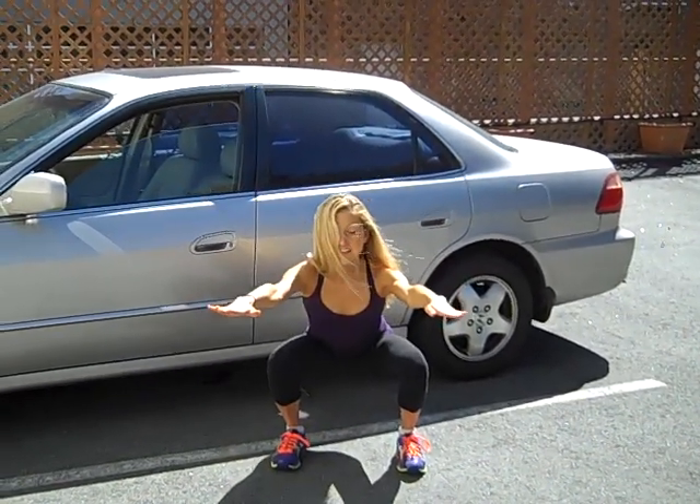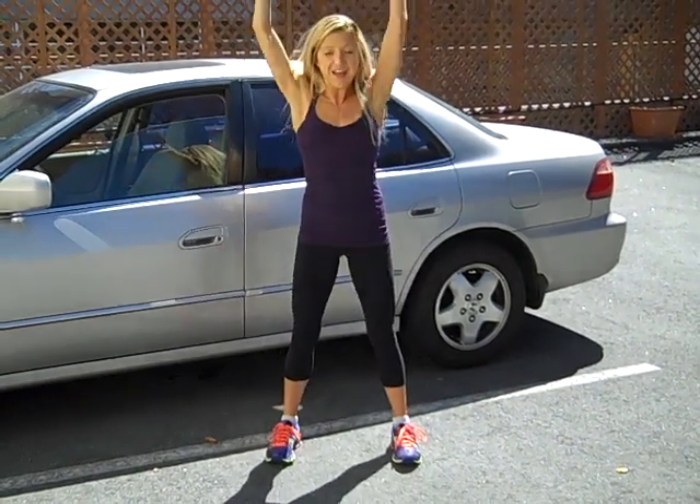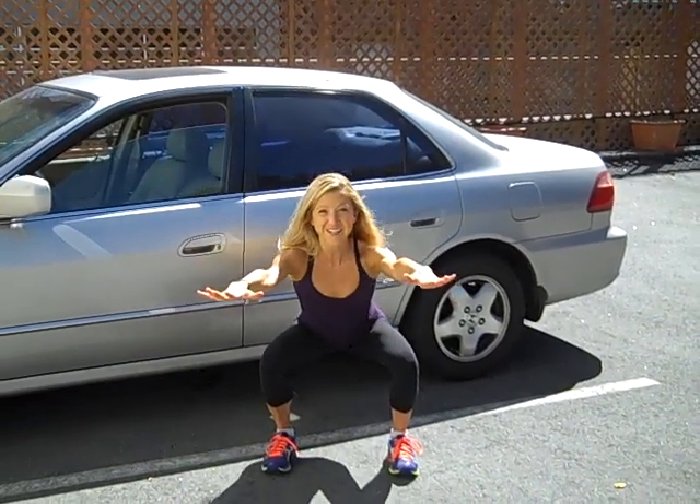Squat down nice and deep, squeeze your core and squeeze your buns, and then come all the way up and circle your arms back. Do a few of those. Coming on down, squeeze the core, squeeze the glutes, come on up and circle. This actually allows you to engage your glutes and your abs, which often fall asleep after many hours of sitting on the road. Get some movement back into the muscles, get your heart rate going a little bit, bring some life back into your body after long days behind the wheel.